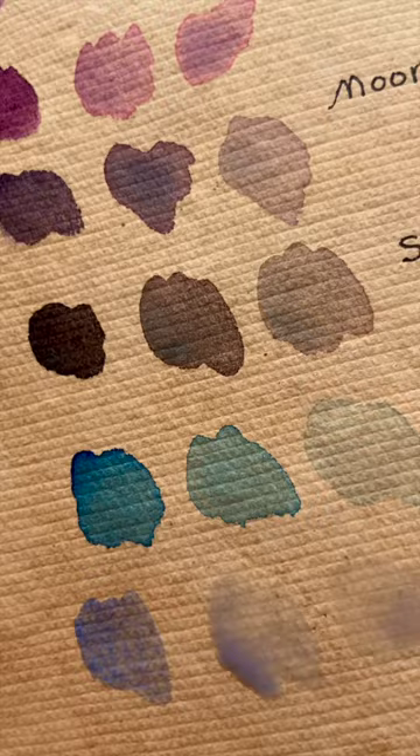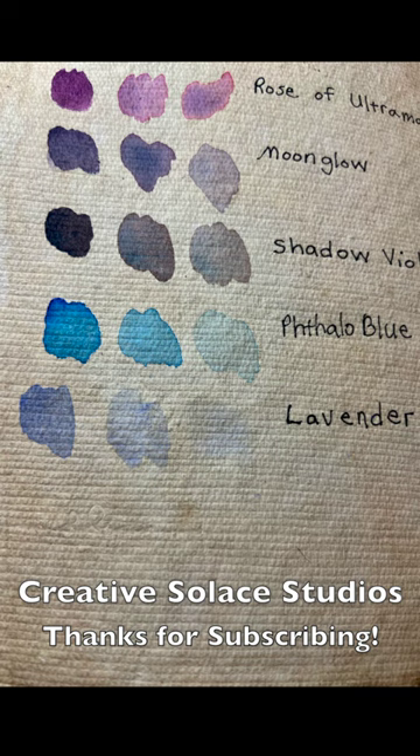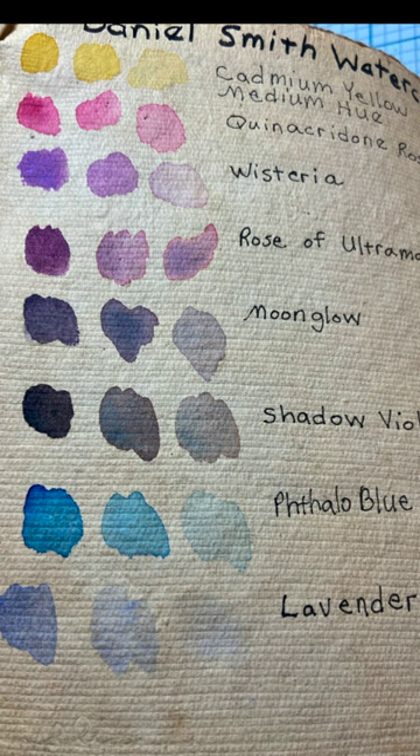I enjoy watercolor swatching in a watercolor swatch book like this because it's relaxing and a mindful way to focus on specific colors and keep an art journal record of them. What do you think of this lavender by Daniel Smith? Thanks for clicking the subscribe button for more shorts and longer art tutorials.